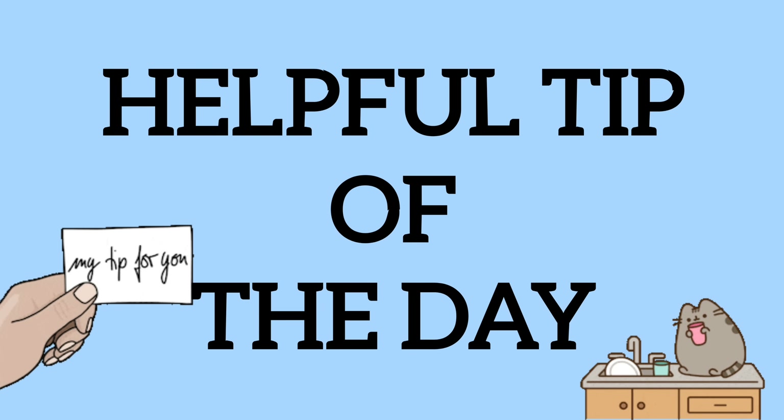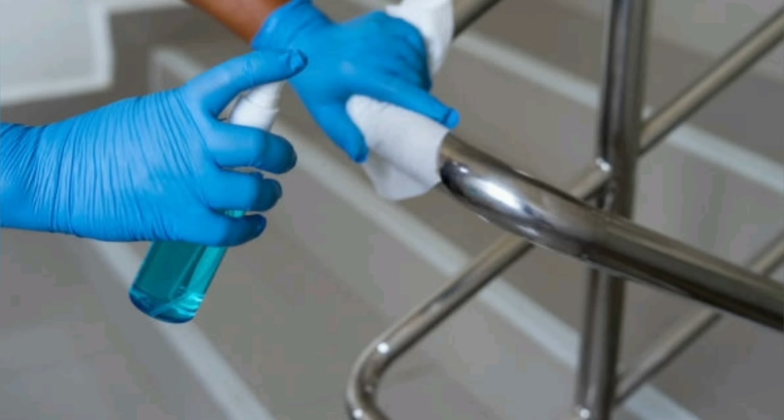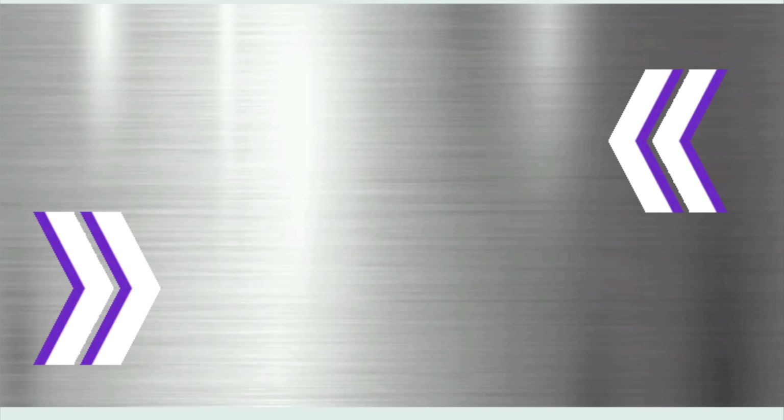A helpful tip: if you do end up going with regular stainless steel appliances, don't use stainless steel cleaner. Instead, use an oil-free cleaner and then polish the stainless steel with an ammonia-free glass cleaner. Using a glass cleaner actually helps prevent streaks, and when you wipe, wipe in the direction of the grain.